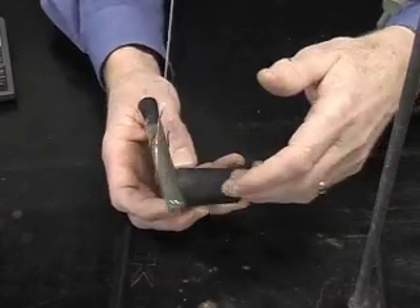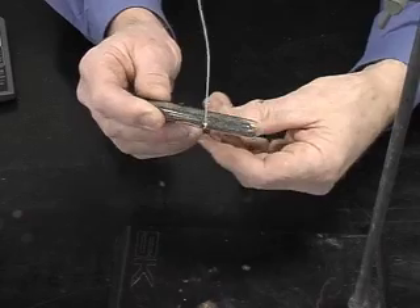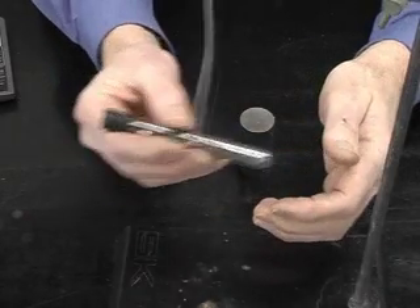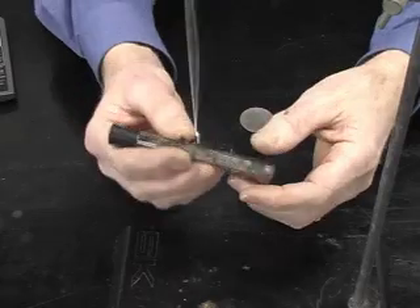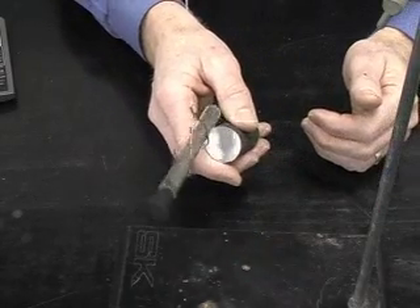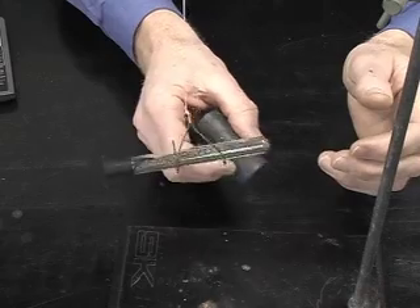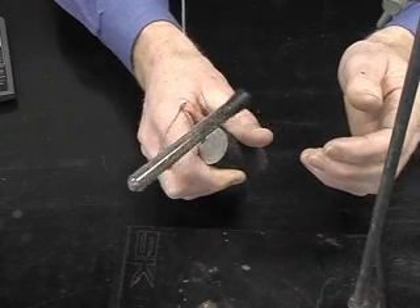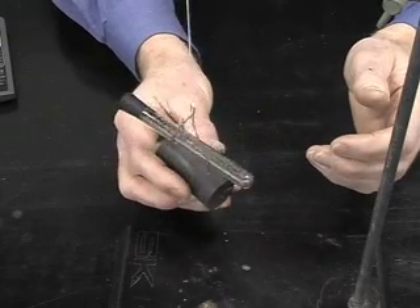So we actually have the filings lined up and magnetized. If we shake it as we did before and now bring the magnet nearby, it still attracts but not as strongly as it did.